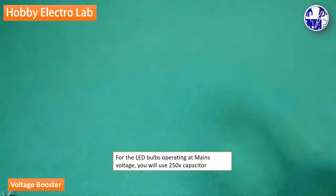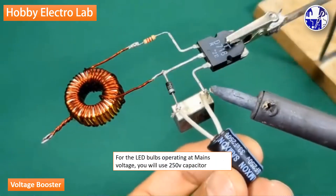For the LED bulbs operating at mains volts, you will use a 250 volt capacitor.